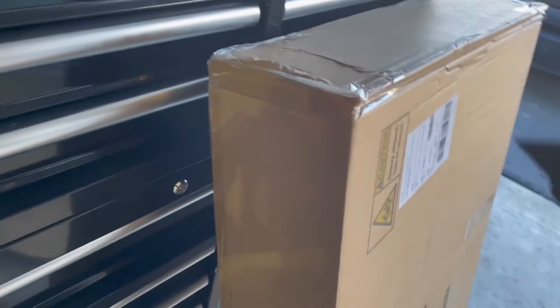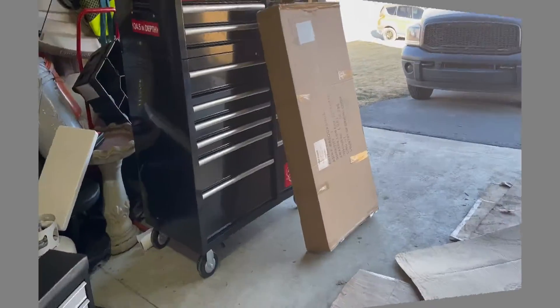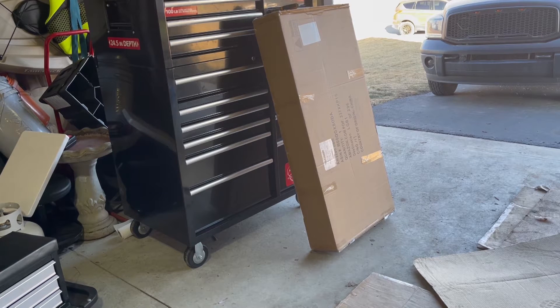Alright, let's cut this open and see what we got. We're going to have to put this on a pedestal to see what we got.